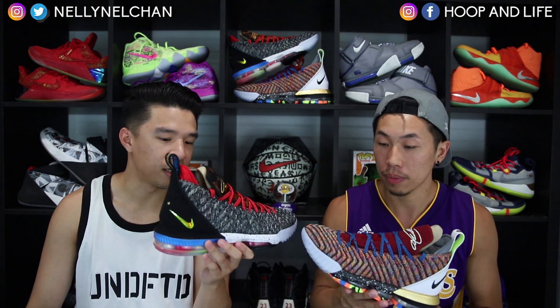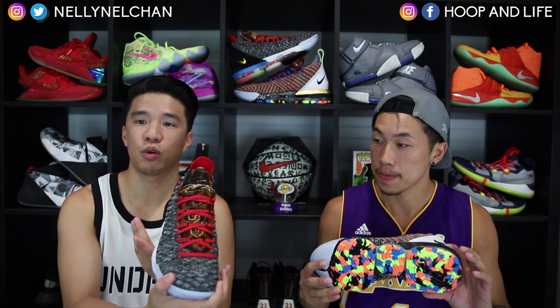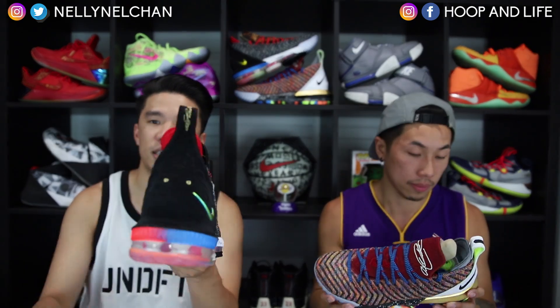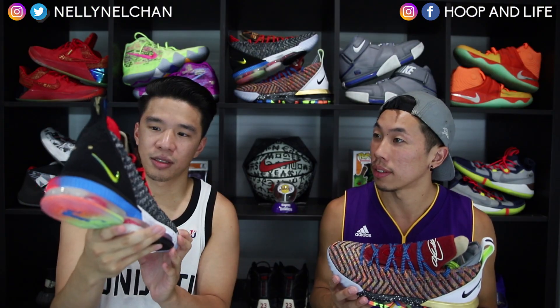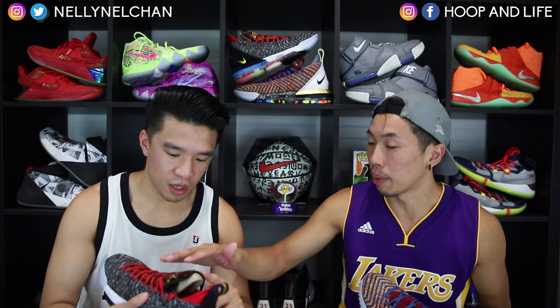I like the left shoe better because of the multicolor — it's a little flashy. The right shoe has a lot of detail too, but it looks a little more subtle. You can see the line in the back, and what looks like a cheetah print on the tongue — but it's actually like pony hair or horse hair.